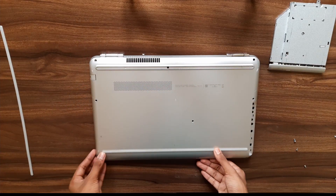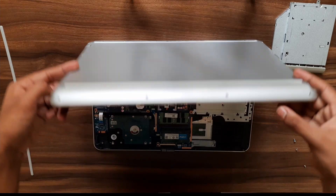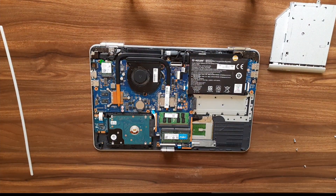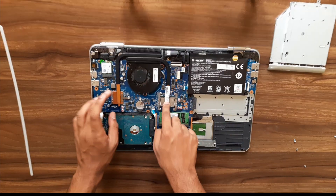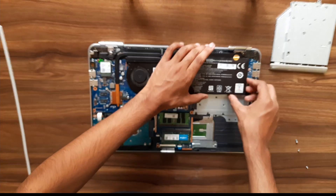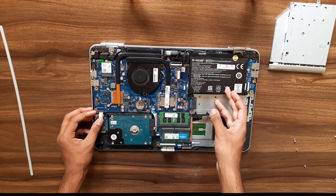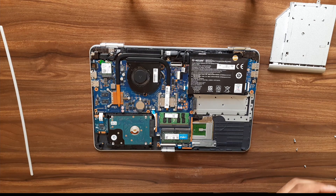Slowly remove it and keep it aside. Here is the motherboard, CPU, GPU, RAM sticks, hard disk, and the battery. You can see the battery is too thick now because it's gone — I'll show you when I remove it. Let's first remove the battery.